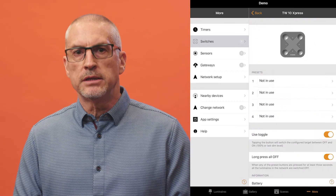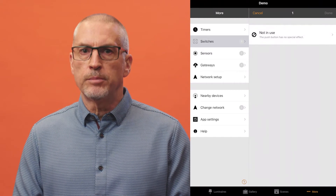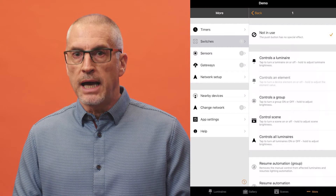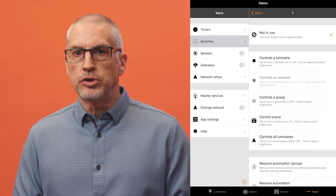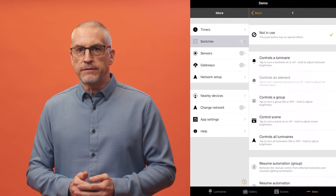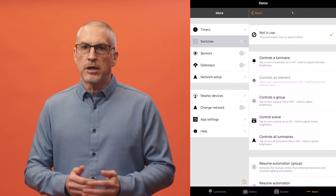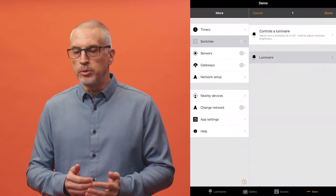To configure, go to the switches screen, select the Express, and set the four button functions as desired. Selecting a button will show the options available — for example, a button can control a luminaire, scene, group, element, or all luminaires. It's also possible to resume automation for a group or the whole network. Each button can have a different setting.